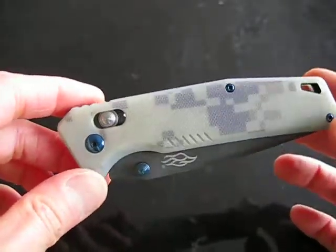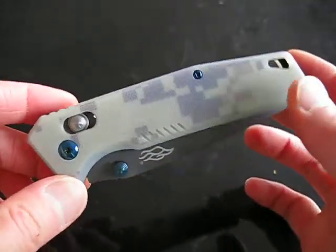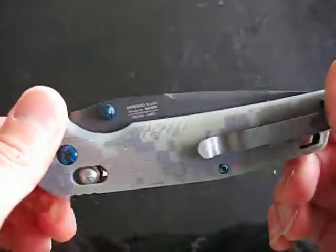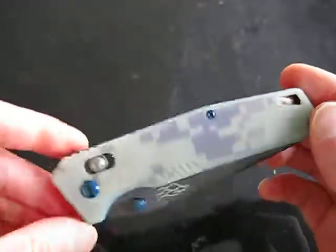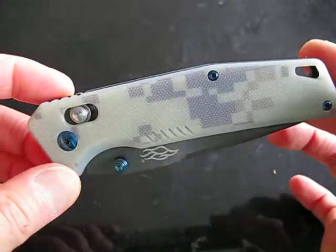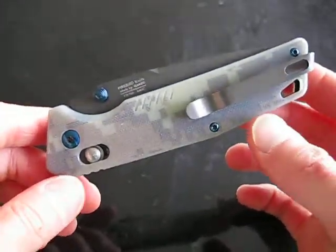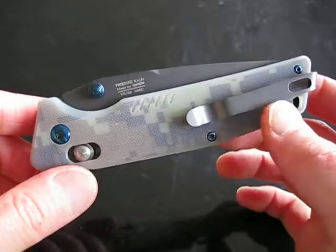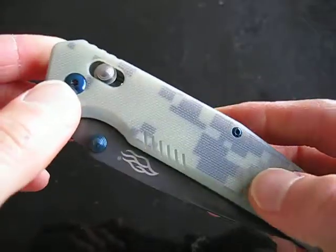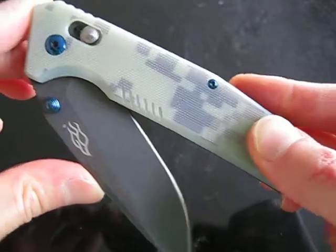Now on the website, if you look at their knife on display for this model, the handle scales look different. Because of the digital camouflage, you'll never get two exactly the same. This is how mine looks — it has a little more white on the presentation side, and on the pocket clip side it has a little more darker colors. It just is what it is, because it's kind of like Damascus in that you'll never get two that are exactly the same.